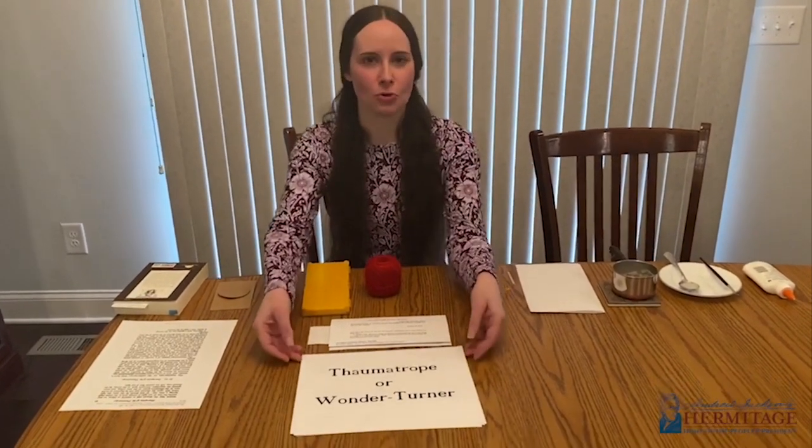So what is a thaumatrope or Wonder Turner? It works on the science of optics — the principle that when you look at an object, it stays on your eye for anywhere from an eighth of a second to a sixth of a second, according to historic sources. Not very long, but long enough to join with the next image you see to create a combined image. That's what the thaumatrope toy does.